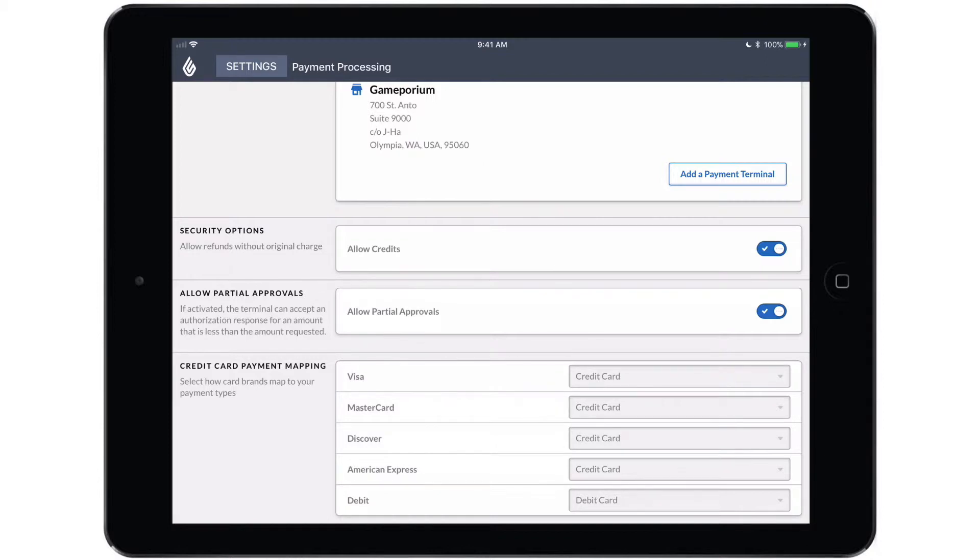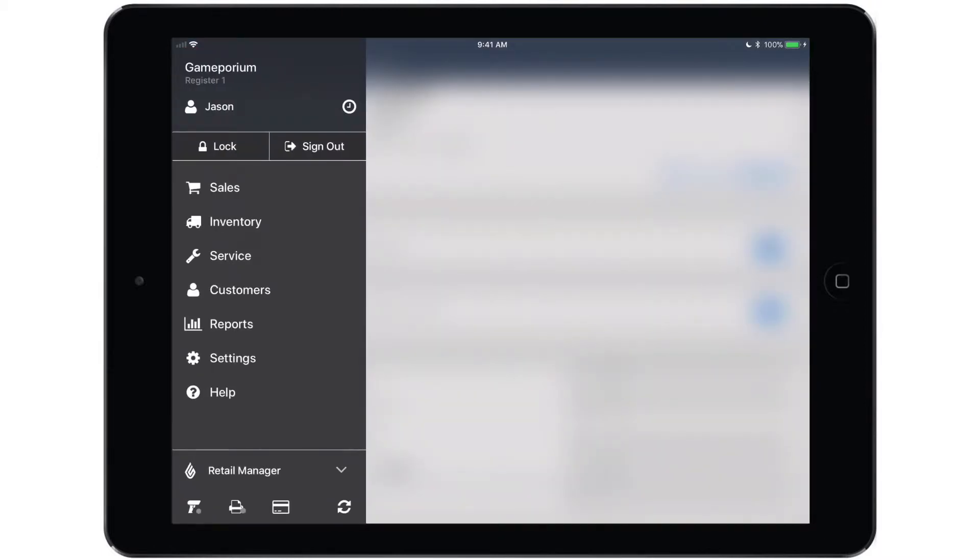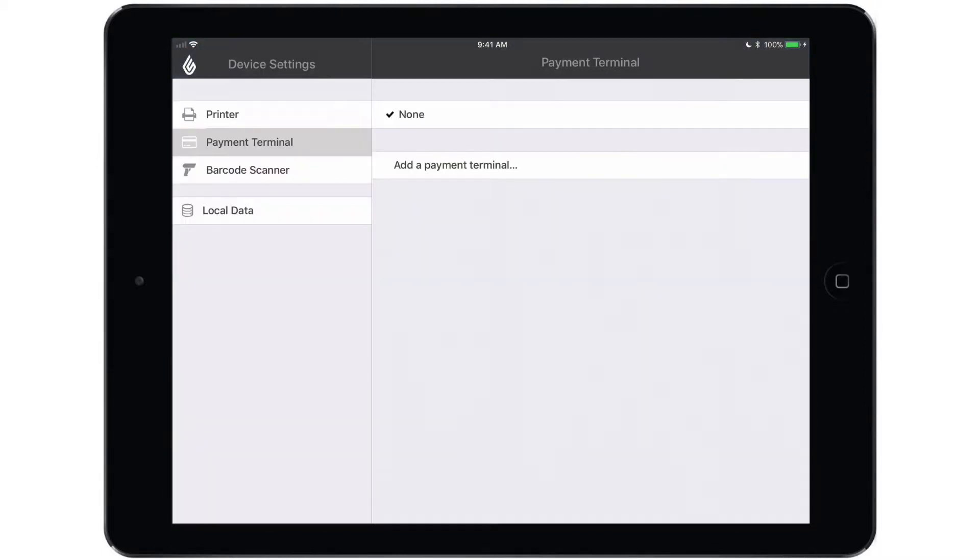I'm going to leave those at their default values and we're going to pair the terminal. To do so, tap the main menu button followed by the credit card icon at the bottom of the menu. And that will take us to the payment terminal section of device settings where we will find the add a payment terminal option.